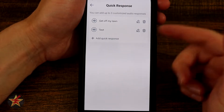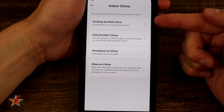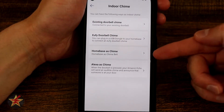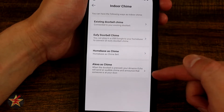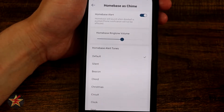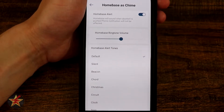Coming back we have indoor chime. Do you have an existing doorbell chime, a eufy chime, a home base, or an Alexa? This doorbell can connect to a lot of different things. Selecting any one of these will walk you through how to set that specific thing up. Since I have it set to the home base, I get all my ring options and ring volume controls.